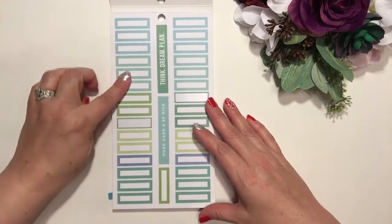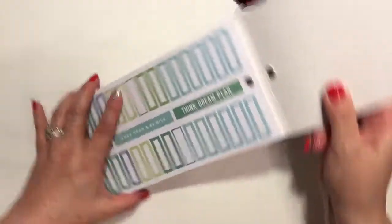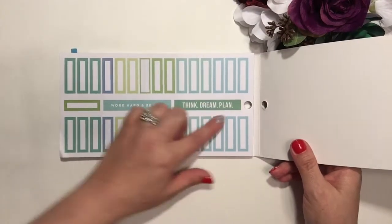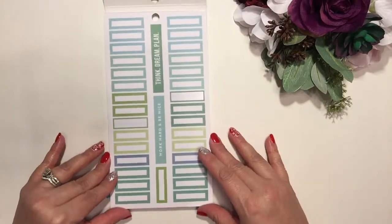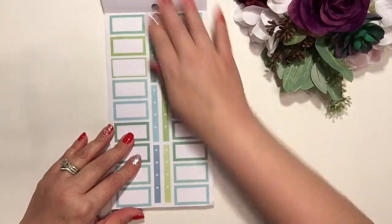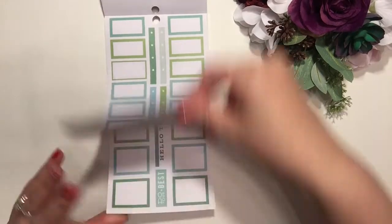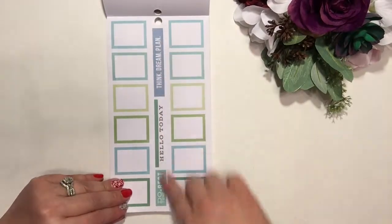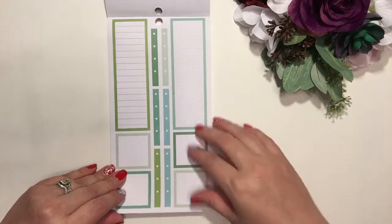It starts off with the greens, and there's some blue in here. There is some wording: 'work hard and be nice,' 'think,' 'dream,' 'plan' — just thin strips, which I like. There are one-height boxes, then two-height boxes, then some bullet point ones, and then plain ones again. More wording in through here, still with the same green color scheme.